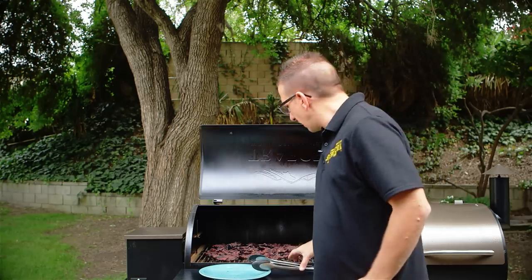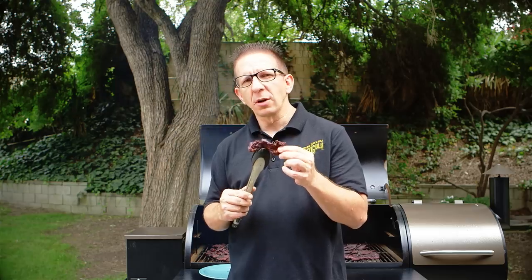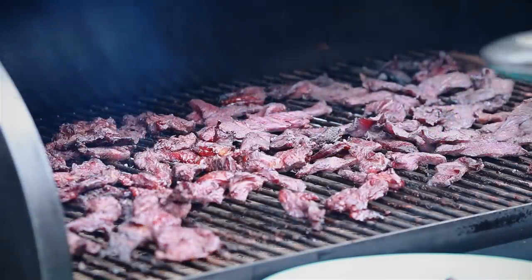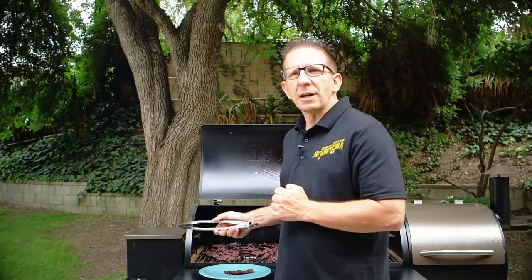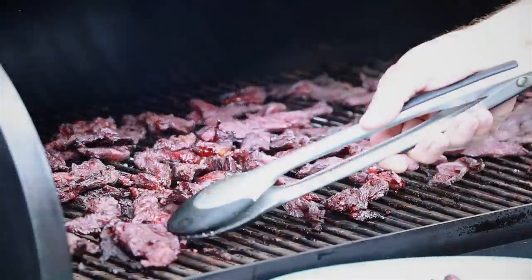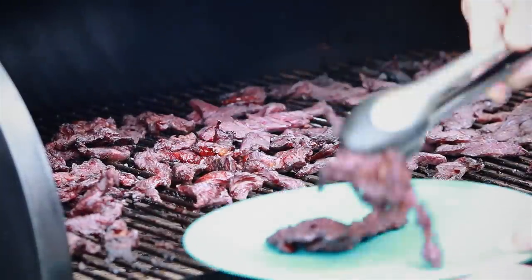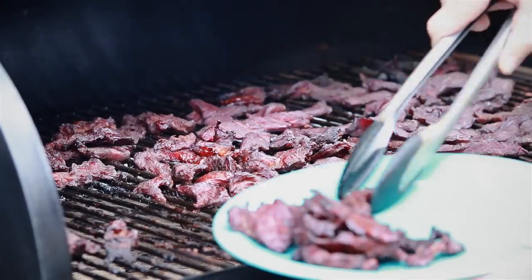We've been cooking for 3 hours and 15 minutes — the jerky is done. What you want to do is take a piece and make sure that you've got a little bit of resistance; you don't want it to break. We're going to let this sit and rest for about 15 to 30 minutes once we pull it. The cool thing with the Traeger is once you leave it on smoke, the temperature runs about 180°F. You can definitely do this in a dehydrator or your oven, but that's why we love our Traeger — we want the additional smoke flavor. Let's go ahead and pull this off and let it rest for 15 to 30 minutes before we give it a try.